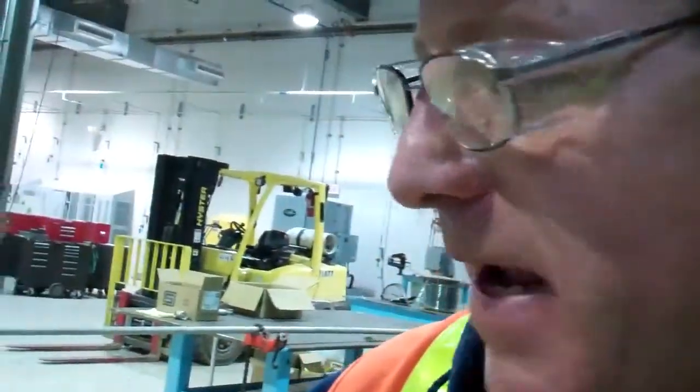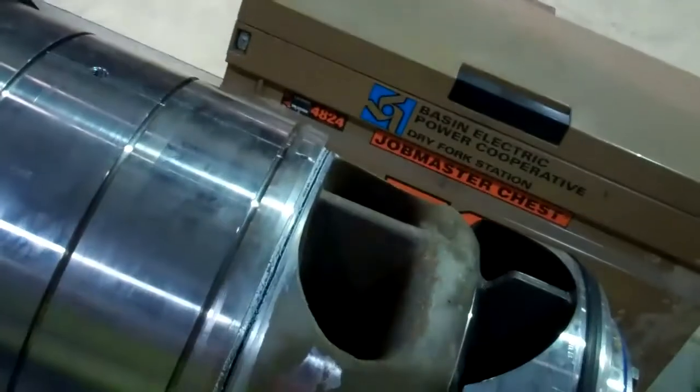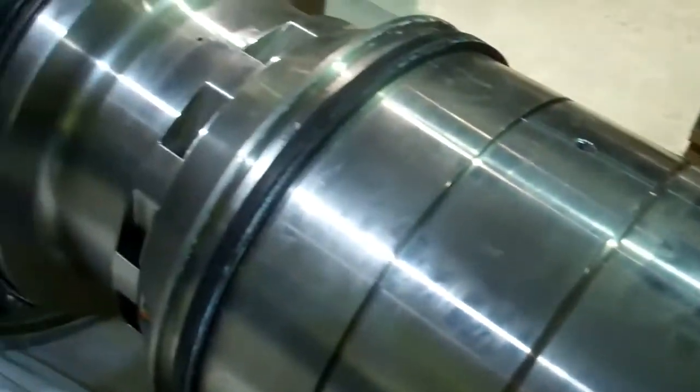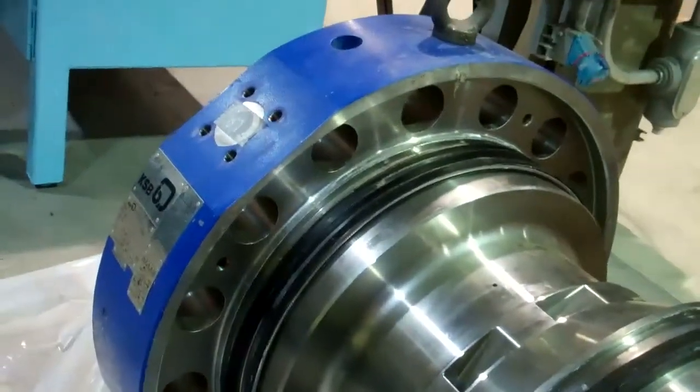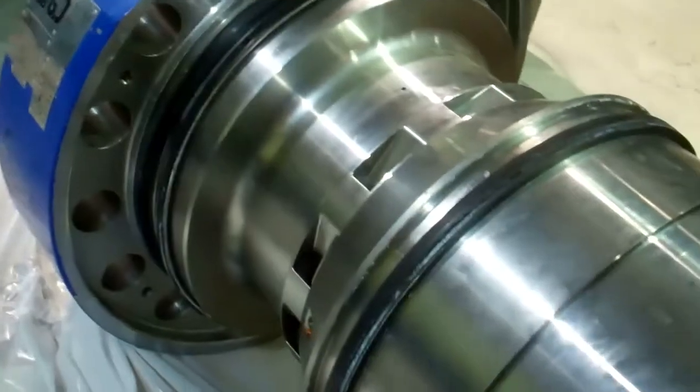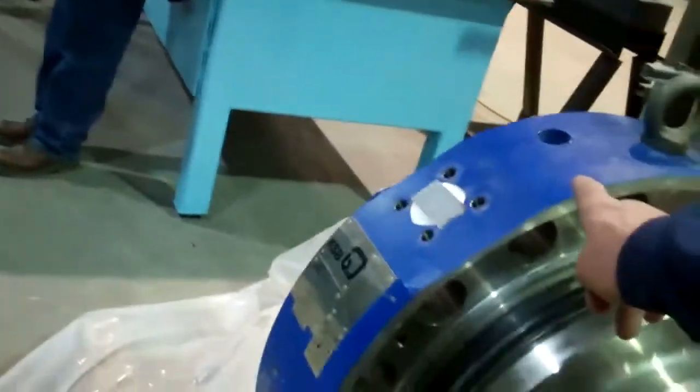This is a rotor out of the main boiler feed pump. It's manufactured by KSB from Germany. It's a six stage — the different stages are in your channel rings here, and this is the head for the machine.